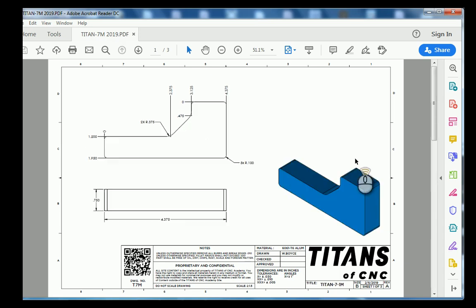In this tutorial we're going to go over how to create a drawing in Fusion 360, and the drawing that we are going to create is of the Titan 7M.